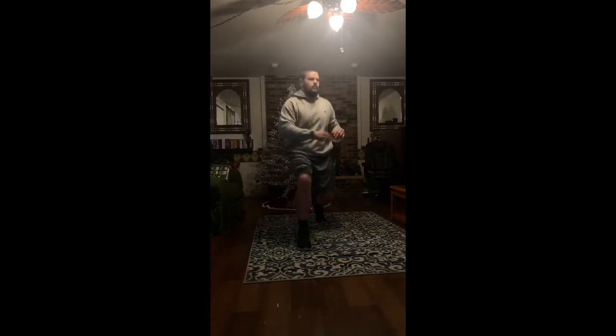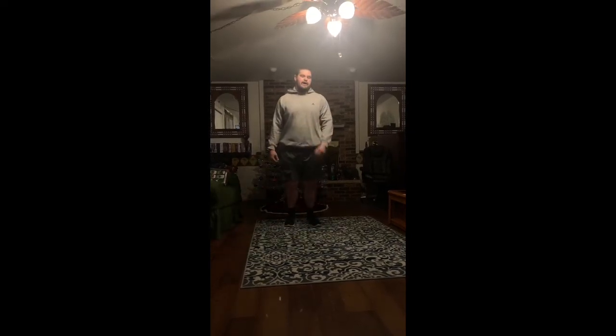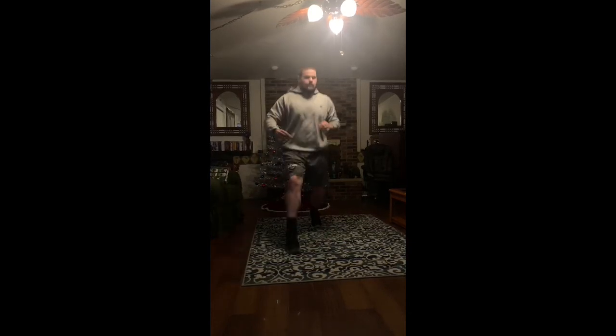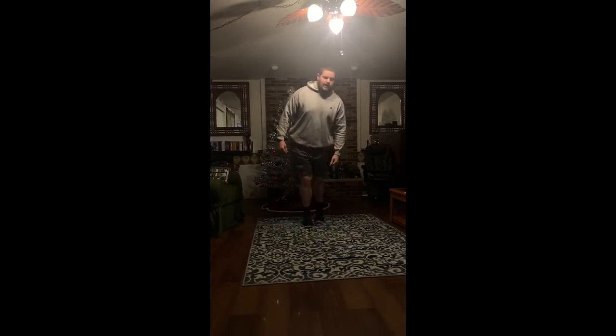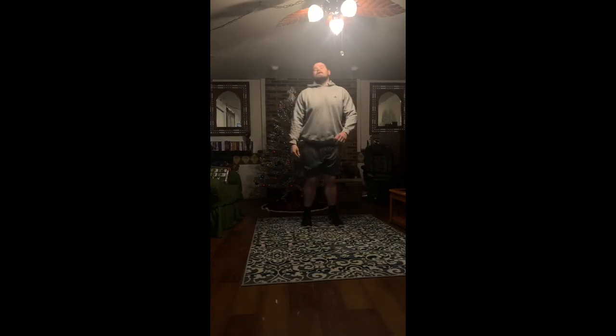Here we go, ready: one, back, two, back, three, back, four, back, five, back, six, back, seven, back, eight, back. And stop.